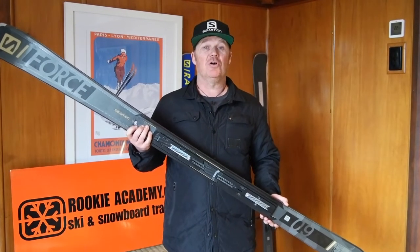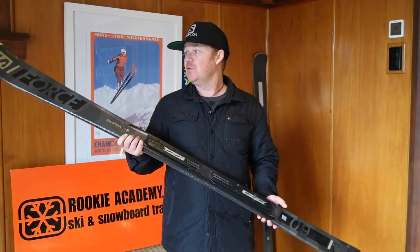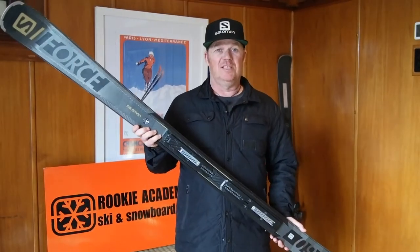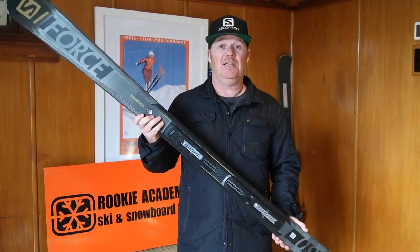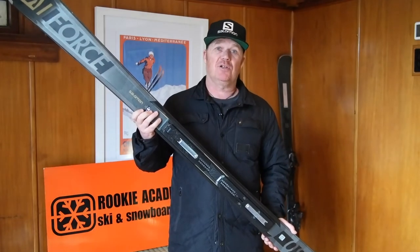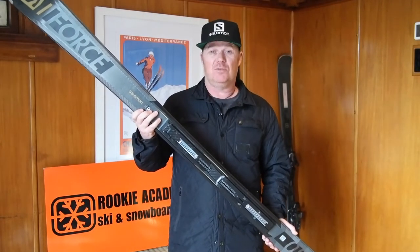This is the Salomon Force Series. It has three great skis at this level depending on your skill level. This ski is a more versatile ski and really suits Triple Cone's conditions. I usually ski this in a slightly longer length — for me it's around 170.